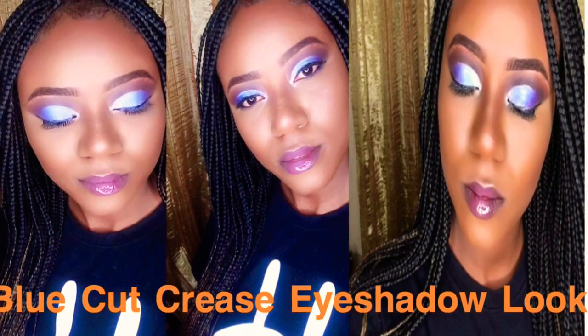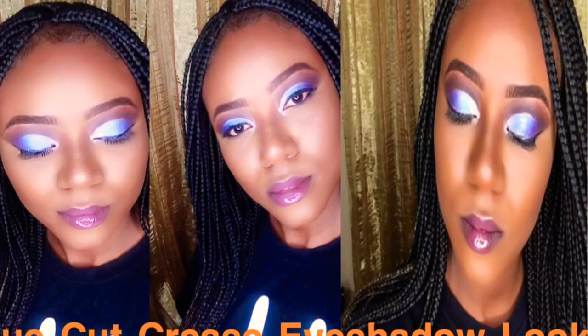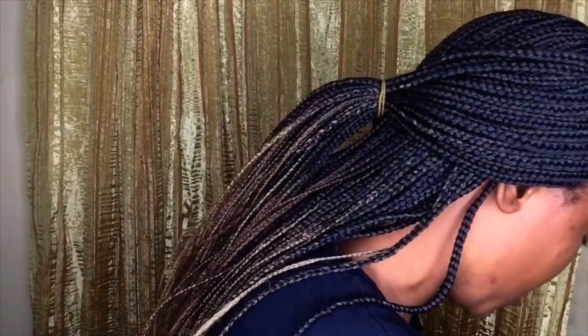Hello guys, welcome back to my channel. Thanks for coming back, and if you're a new subscriber, thanks for coming as well — please subscribe. Right now I'm simply going in with a burnt orange shade and I'm using that to transition, so I'm transitioning with the burnt orange shade. You can use any burnt orange eyeshadow you have.